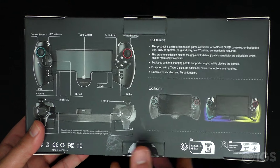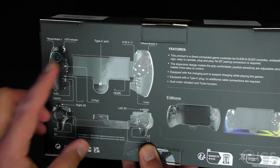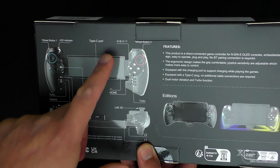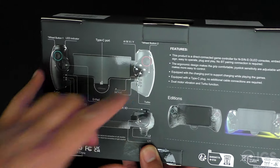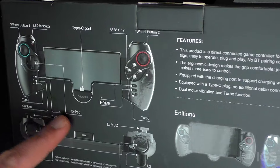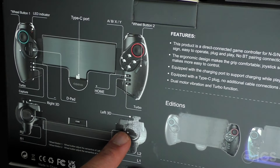It's equipped with a Type-C plug — no additional cable connections required — and dual motor vibration and turbo function. On the left side we have an LED indicator, a Type-C port, B/X/Y/A buttons, a second sensitivity wheel, two analog sticks, a capture button, a D-pad, and it says right 3D and left 3D.